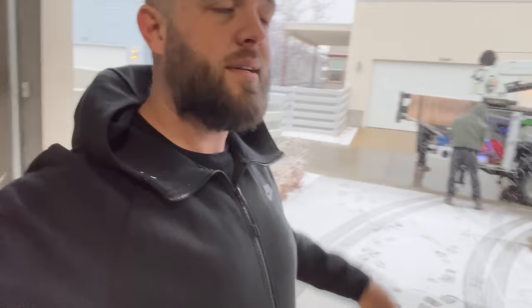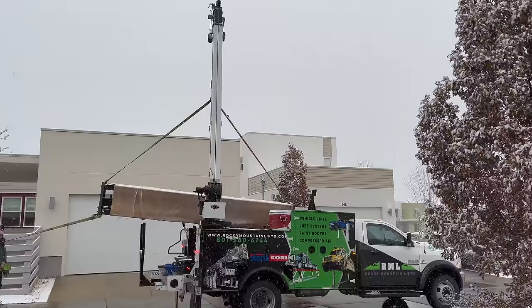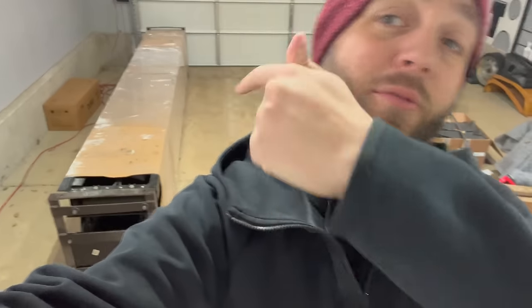So it decided to snow today, and the Rocky Mountain Lift guys are here. We're going to get this thing in here — maybe. Today we're going to see if we can turn my two-car garage into a three-car garage because I bought a lift. Let's get it put in.